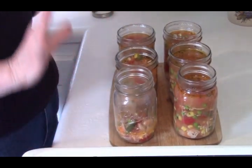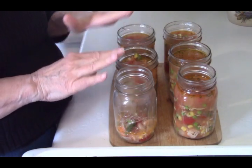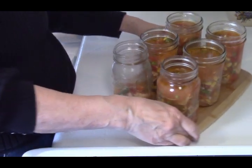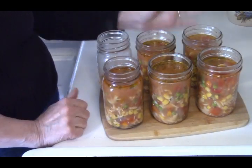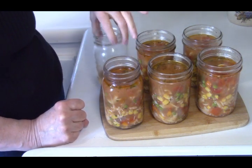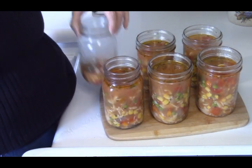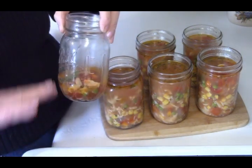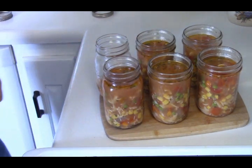I've ladled all the soup out into these pint jars — they hold two cups each. I want you to see what we got out of those ingredients: we have ten cups of soup plus about a quarter cup more. I put that in especially to show you the exact amount, because I want you to know what you're going to be able to get out of this.